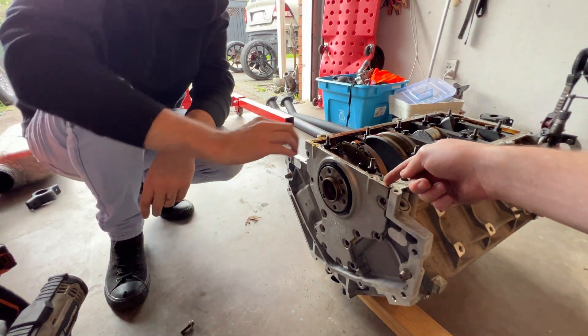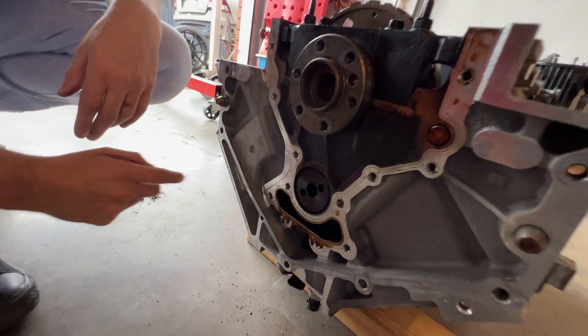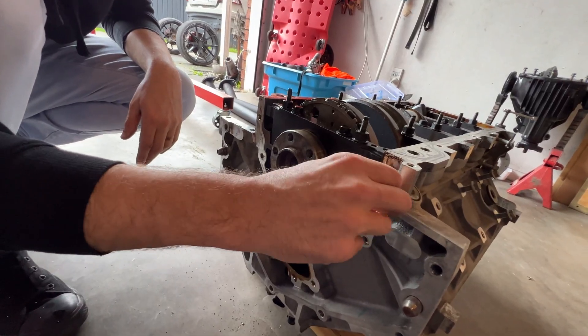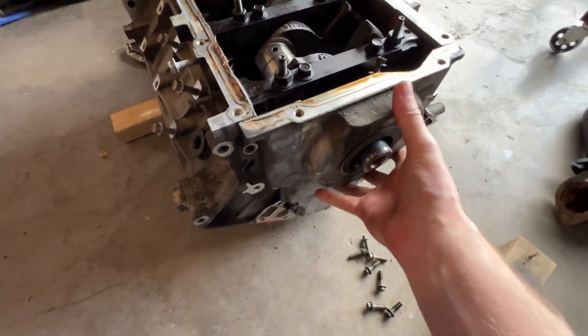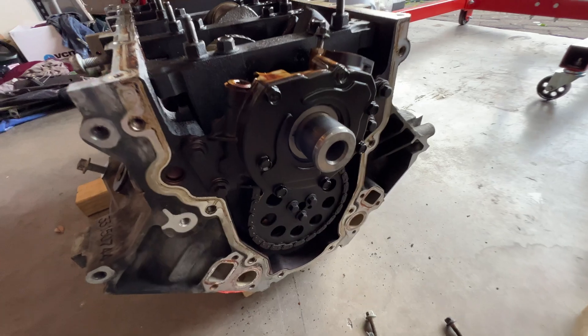What's the bit that's glued on? It wasn't. Okay, let's do the other side. Is this one as easy to take off? Probably. Simple as.